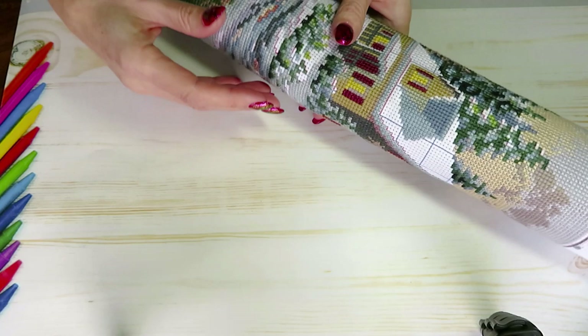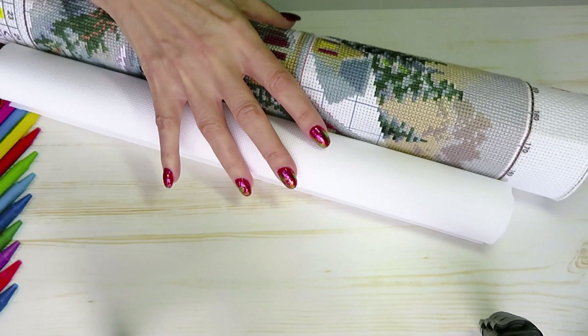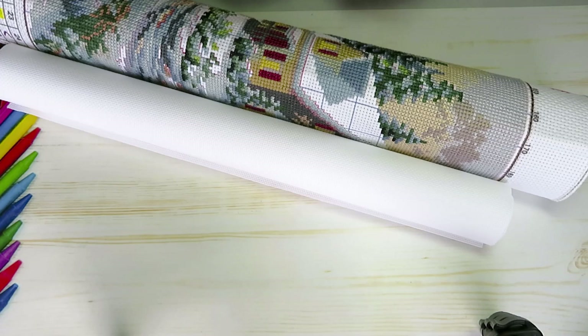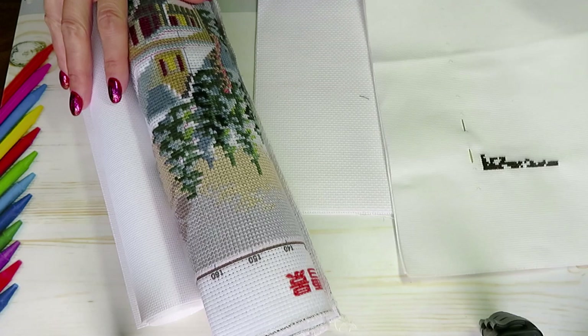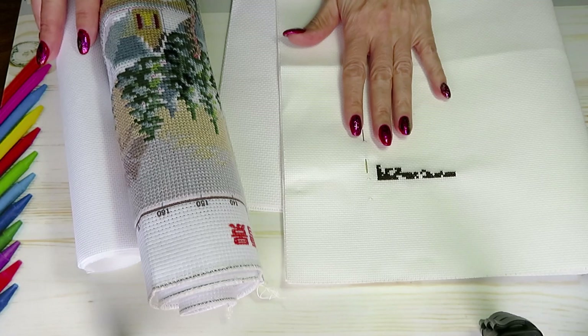I will do the finished project reveal with the new video for Dreamer Design when I unbox a brand new canvas. I'm really satisfied with how it turned out, and I think you're going to love it. If you'd like me to stitch with you a little bit, I will create a separate video and we'll continue to make progress on this beautiful image.